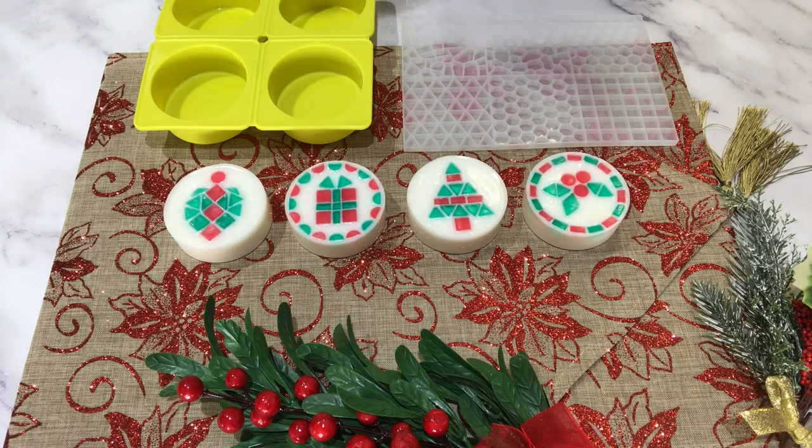Please like and subscribe if you want to see more soap tutorials and more Christmas tutorials. If there's something you particularly want to see, drop us a comment. We're going to get started — let's go.